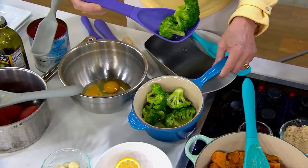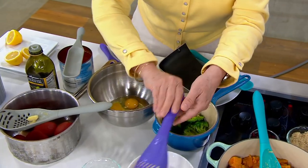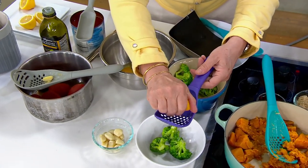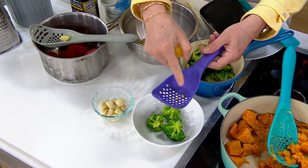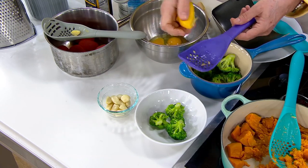I'm straining this broccoli out right here. If I put the broccoli in the bowl and then I just want a squeeze of lemon but really don't want those seeds, it catches the seeds. These are things where I don't want to have to get a whole new tool out.